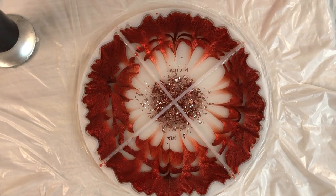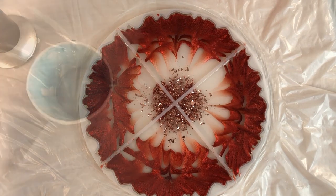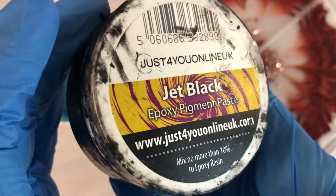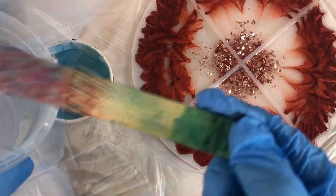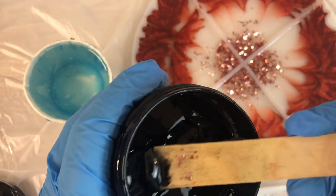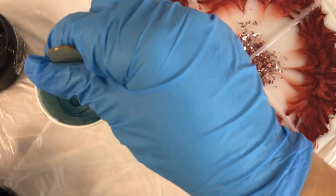Here is a sped-up moment after pouring so you can see how the resin moves. This is the next day and I am using a black pigment mixed with the resin to fill the mold to the end — it's pretty much straightforward and very simple to do.